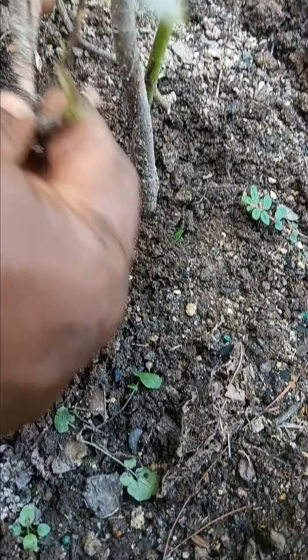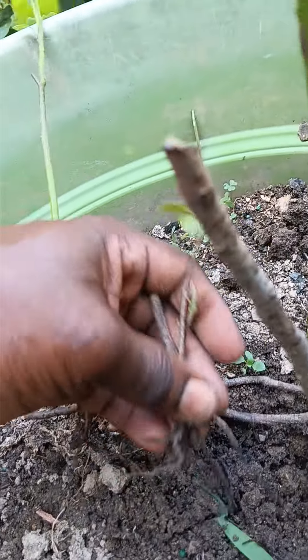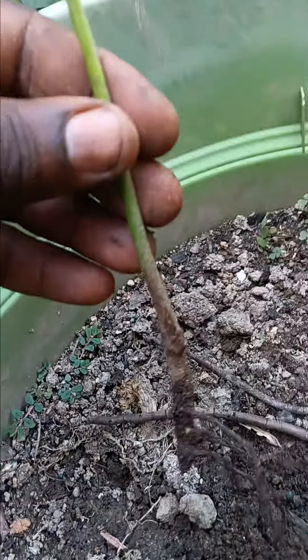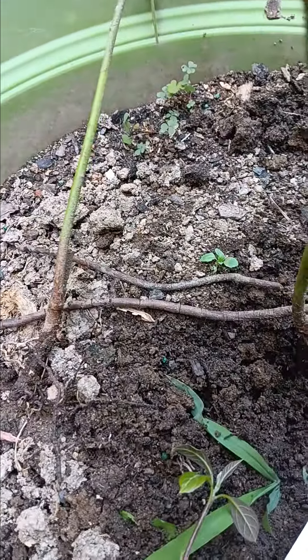So here's what happened: I now have one plant here and one plant here. I actually turned this one avocado plant into three plants — this is one, and this is the other, with its own root. Thank you guys, I hope you enjoyed!